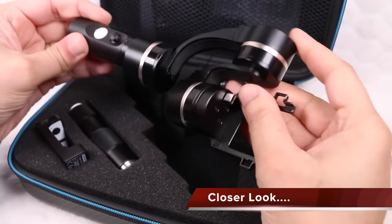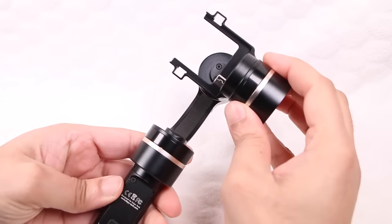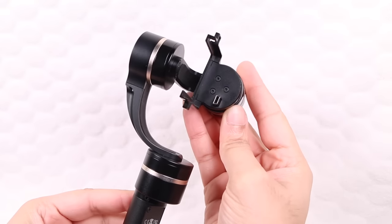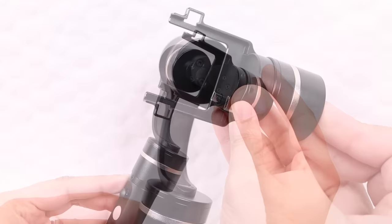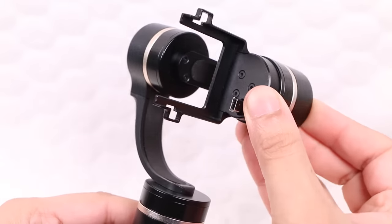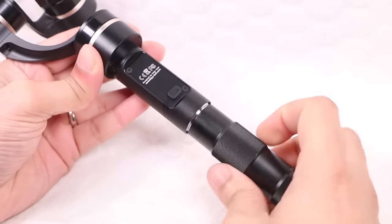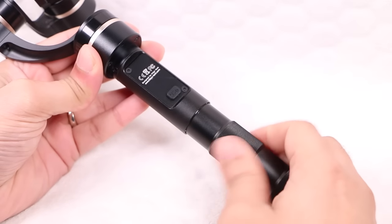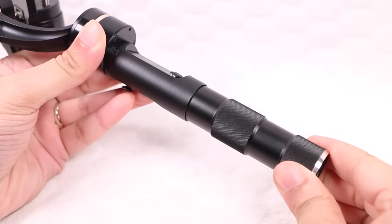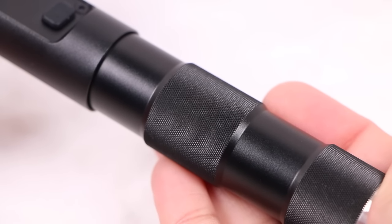Upon first glance the G4S looks almost identical to its predecessor, with the same lightweight, high strength anodized aluminum construction, along with a typical three-axis design with no exposed wiring whatsoever. The G4S takes the proven strengths of the G4 and adds several important enhancements. Two of the included batteries can be inserted into the handle, which is then secured to the gimbal unit. I would have preferred integration of a rubberized handle, although the textured finish still provides decent comfort and gripability.